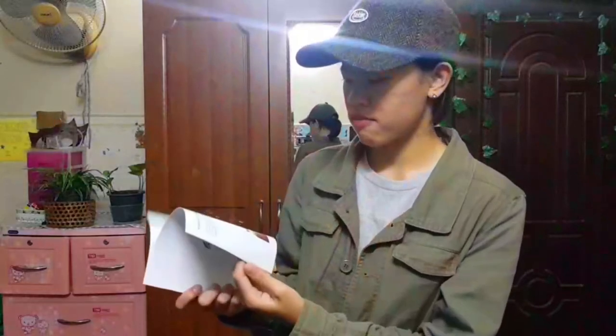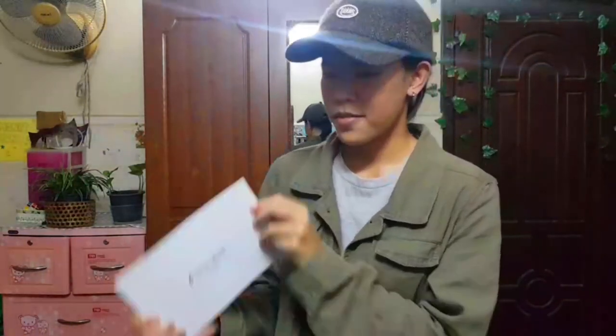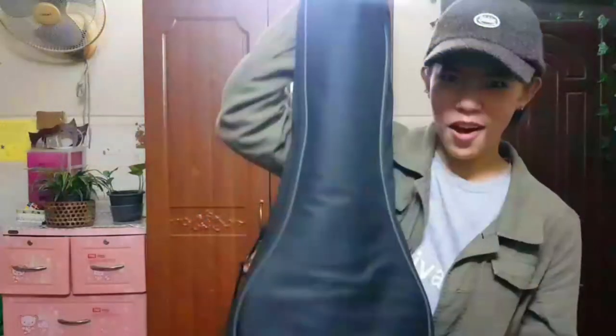It also includes a guitar strap, and last but not least a music book where you can learn the chords and how to use it. And now the moment you have been waiting for — the guitar itself.